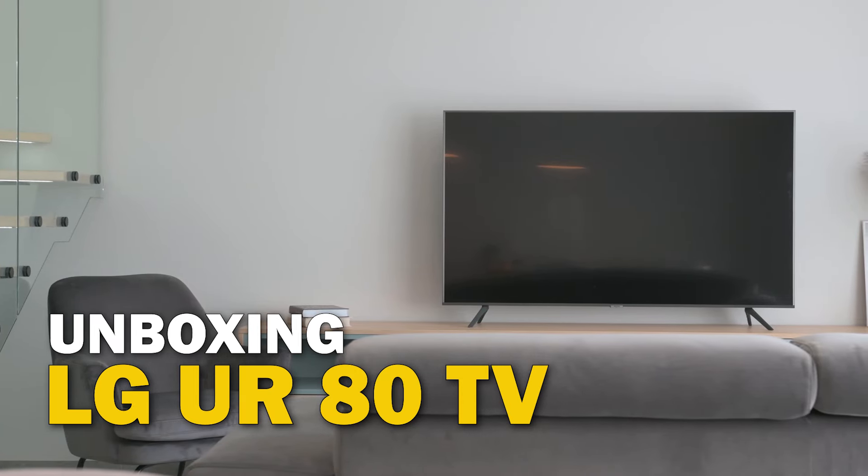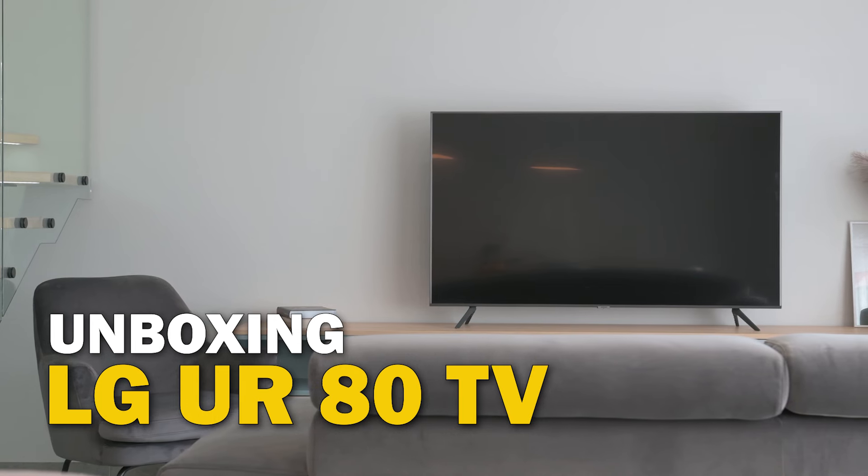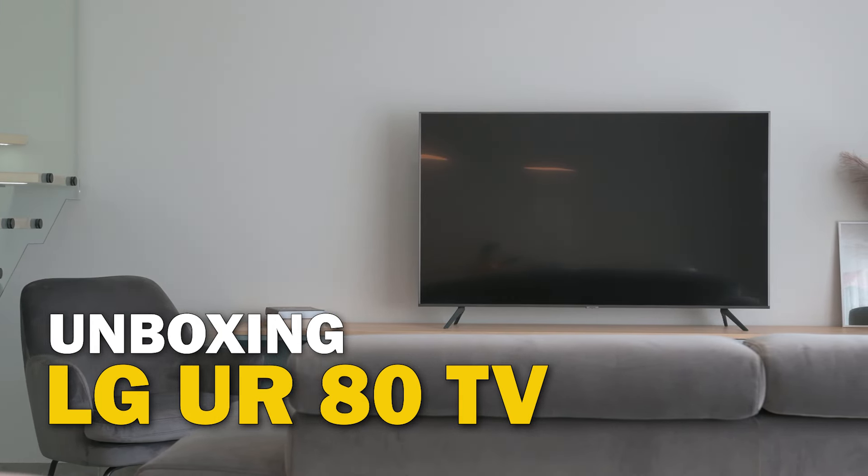In today's tech video we are going to unbox and take a good look at the LG UR80. I'm going to show you guys how to get this thing set up and give you a good look at it.